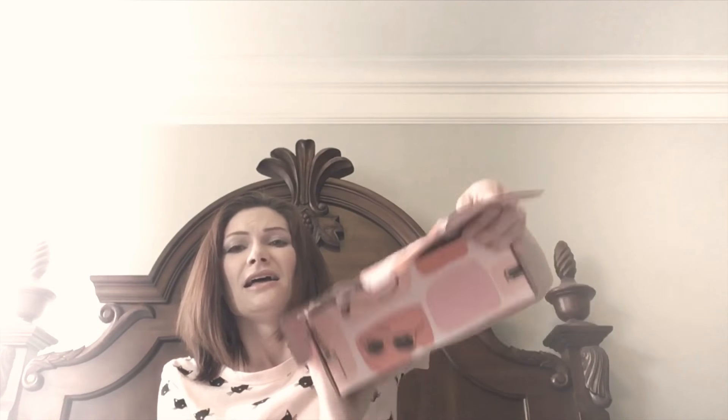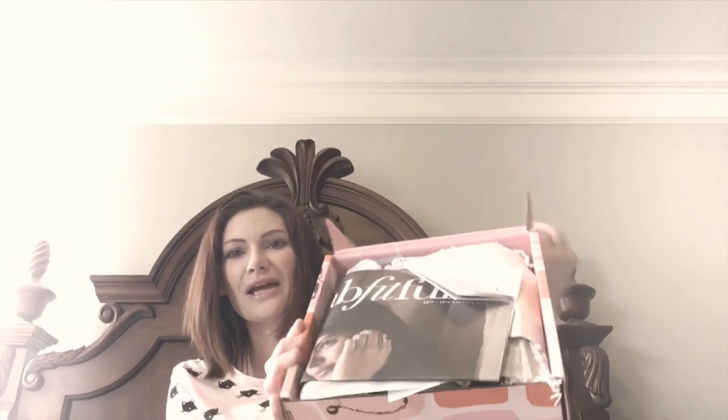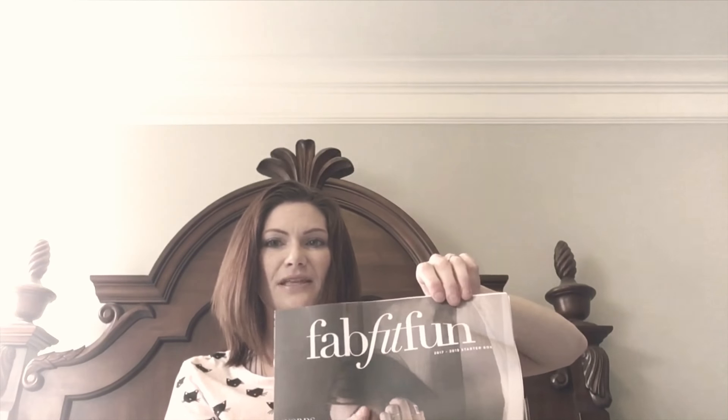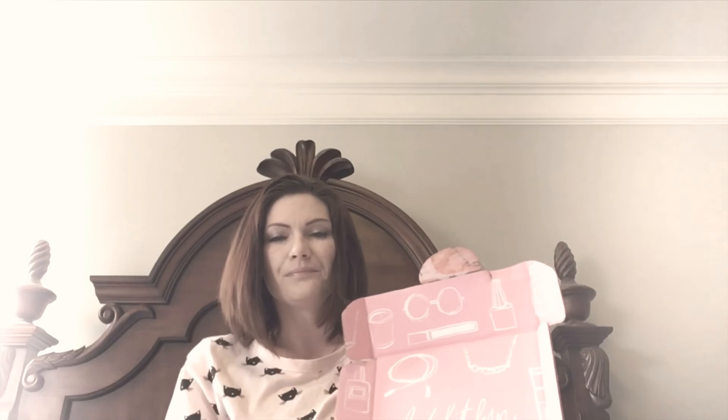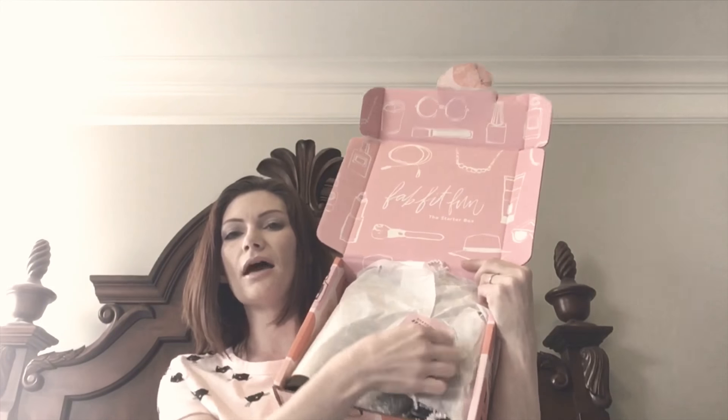We're both going to see it at the same time because I have not opened it until just now. There's a lot of stuff in here and I'm really excited. I know that this is the product guide that's going to tell me a little bit more about everything in the box, but I'm going to put that down because this is the fun part — we want to open it together.